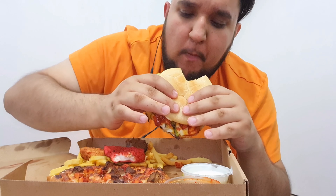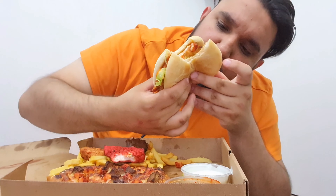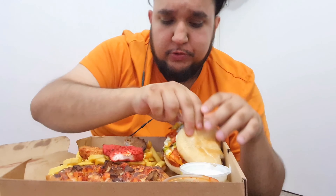Parmesan burger. That's something different, that's quite nice. Let me just see what they've put in the salad as well. What I'll do is put a bit of chips on there as well - I like it with a bit of chips.